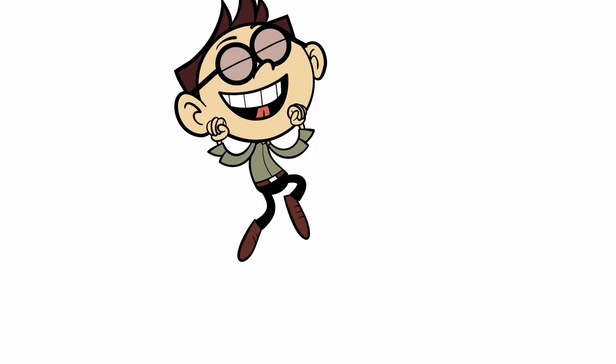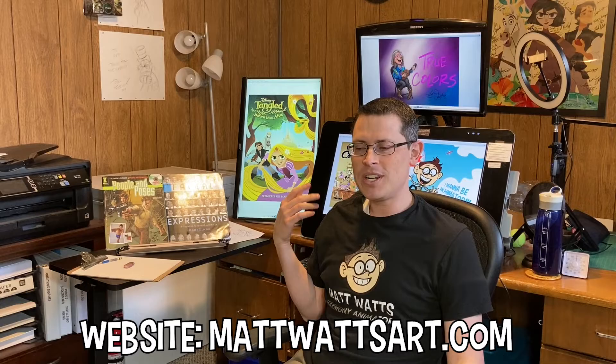Hello everybody, hey everybody. Good to be with you today. I hope we're going to have some fun. State your name, position, and company.